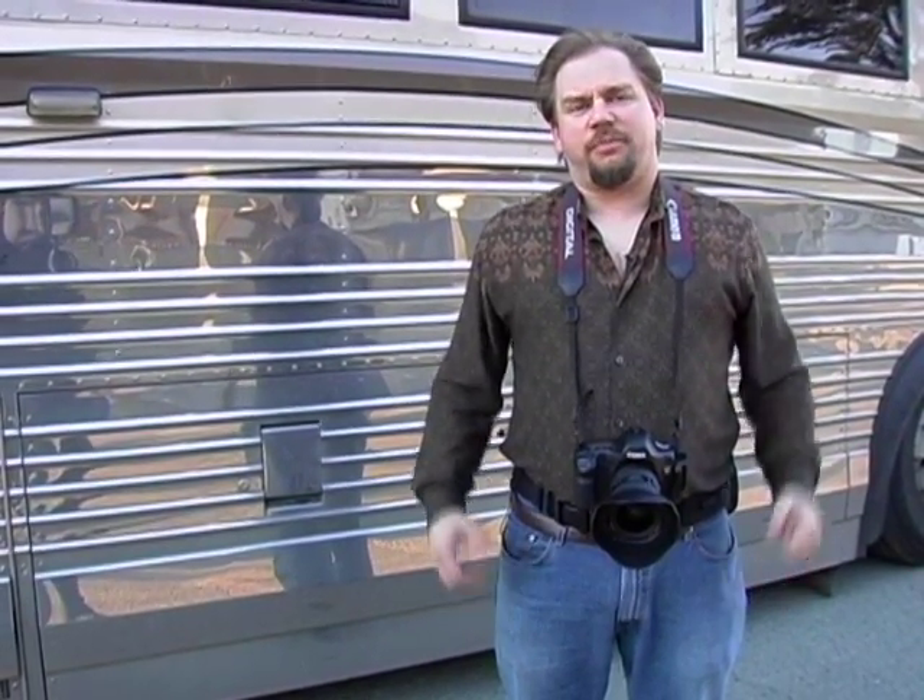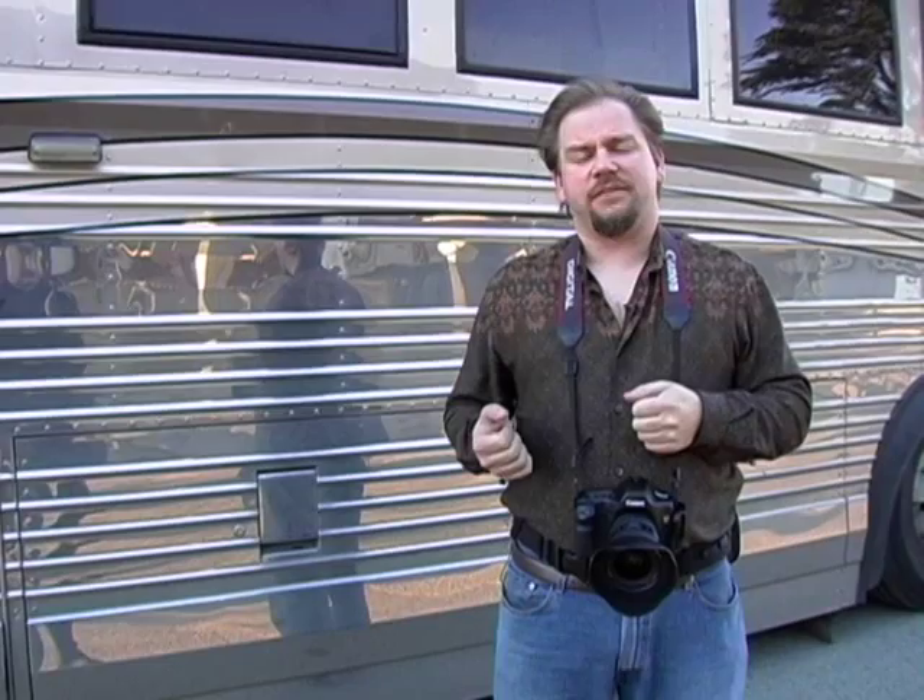Hey, I'm Ben Wilmore and I've got some equipment tips for you for Inside Digital Photo. Over the years I've grown tired of backpacks for camera gear because I find I always need to find a good place to set it down, and I also need to decide if the photo I'm thinking of taking is worth taking that backpack off to switch lenses.